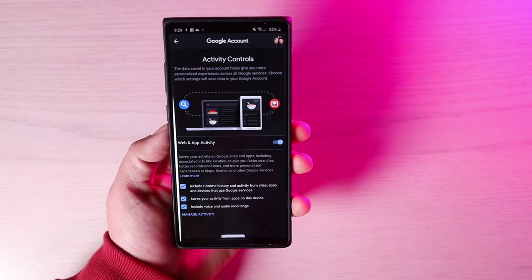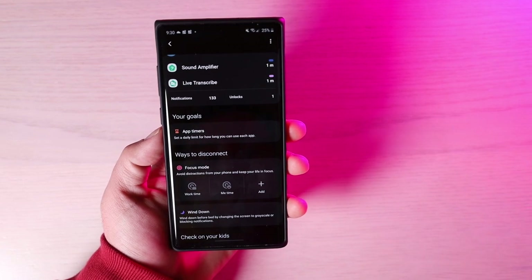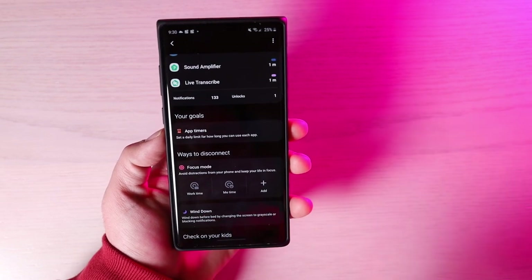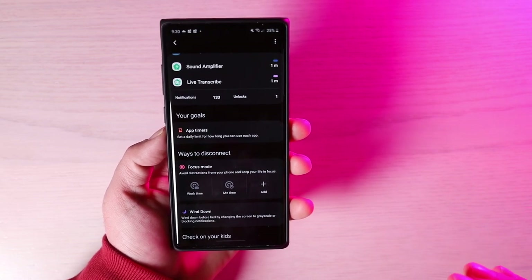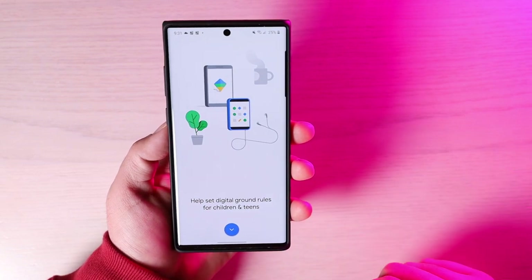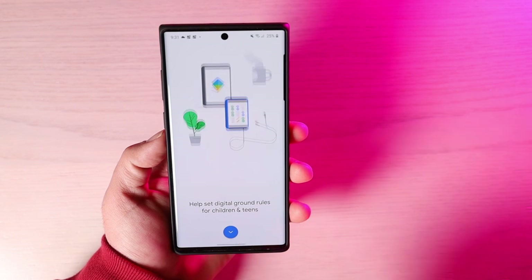In Digital Wellbeing and Parental Controls, you now have Focus Mode, which allows you to avoid distractions and keep your life on focus. You can set a work time and a me time — during work time, you won't be able to access certain applications, helping you stay focused and on task. Family Link is also now working on the Galaxy Note 10 Plus, letting you set screen time limits, view app activity, manage apps and content restrictions, and see where your family members are.